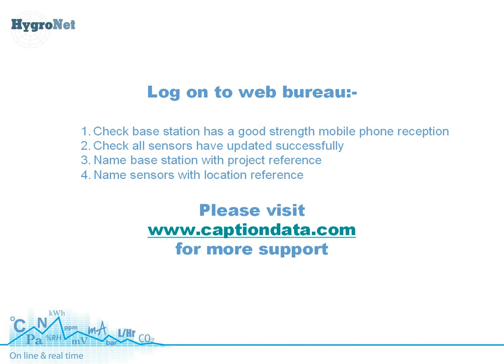You can do the same with the sensors — naming them as front living room, upstairs bathroom, and so on. So whenever you produce a trend of data or download the data for audit purposes, you have the real defined references there. I hope this short tutorial has been of use, and if you have any more questions, please don't hesitate to contact us at Caption Data. Thanks for listening.